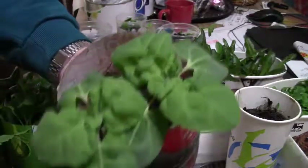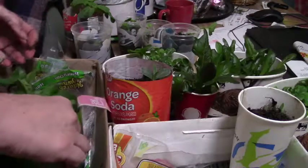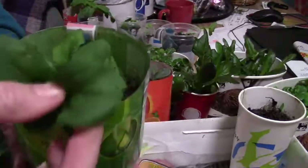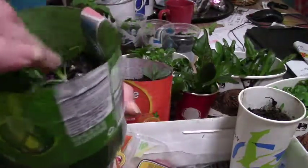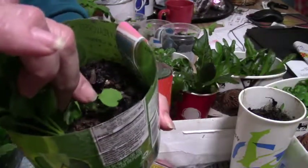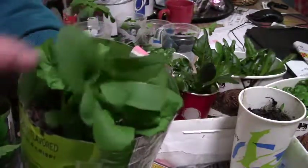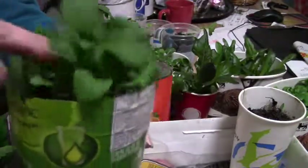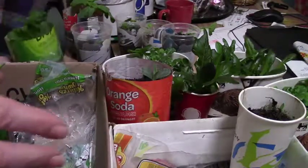The spinach is doing very well and I hope to put it outside since spinach does pretty good. This is arugula — interesting leaf, different than the others, although its first leaves are like the cabbage family. It has a nice stem and these leaves are almost salad size, so it's doing very well.